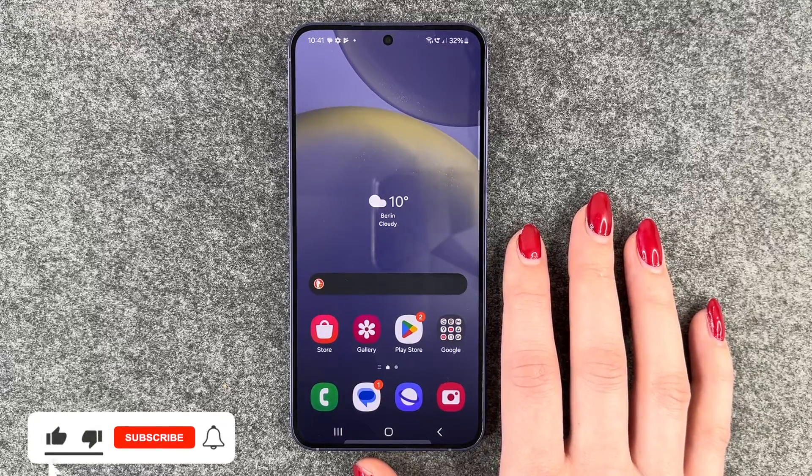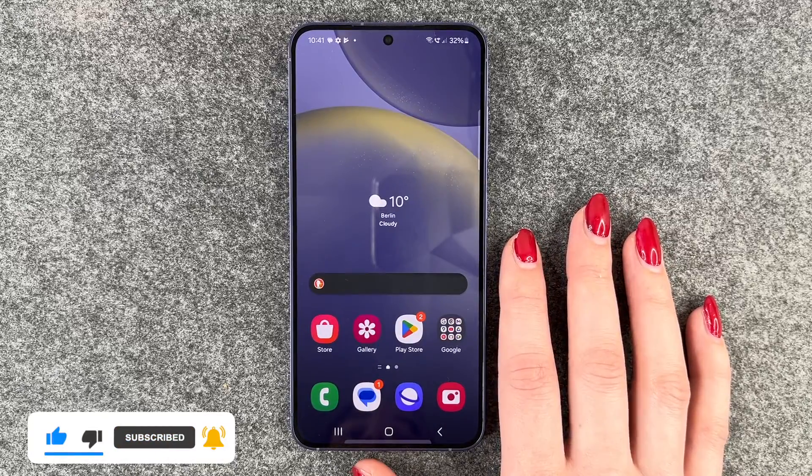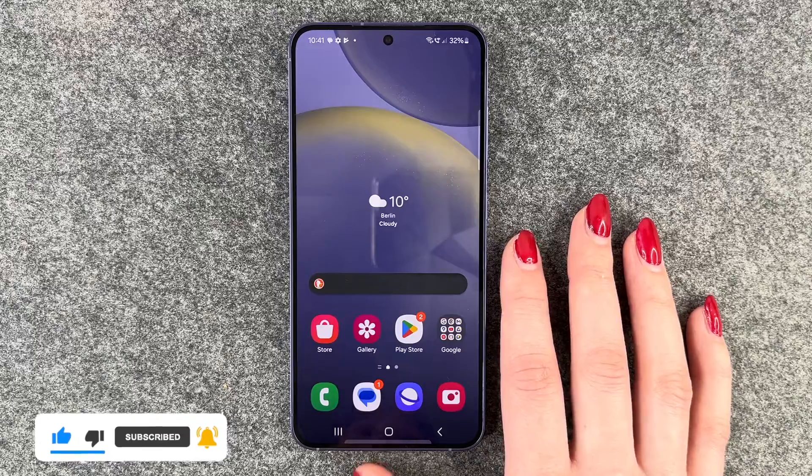So that's how you can turn on the dark mode on your Samsung Galaxy S24. Hope you liked it and hope it helped. If so, thumbs up, share and subscribe, and I hope to see you next time. Bye.